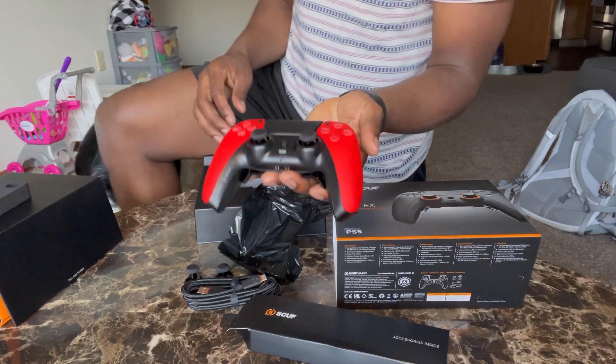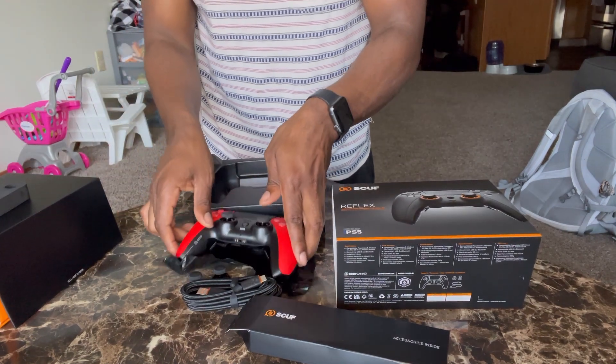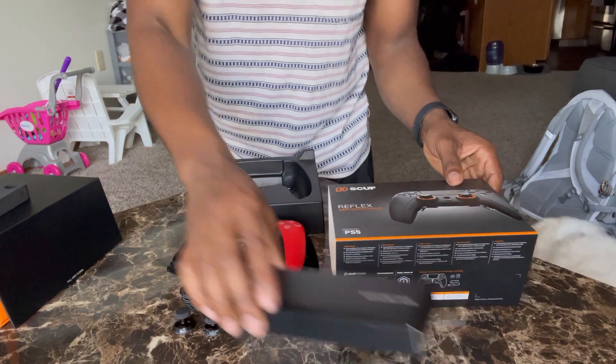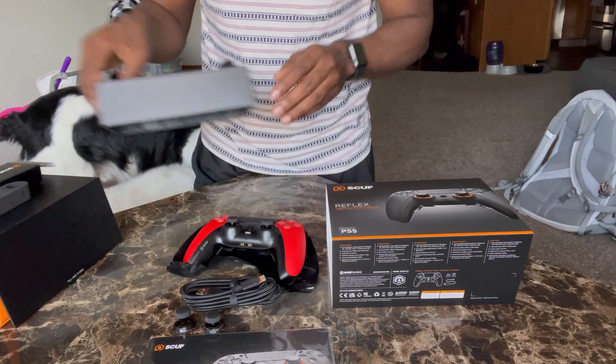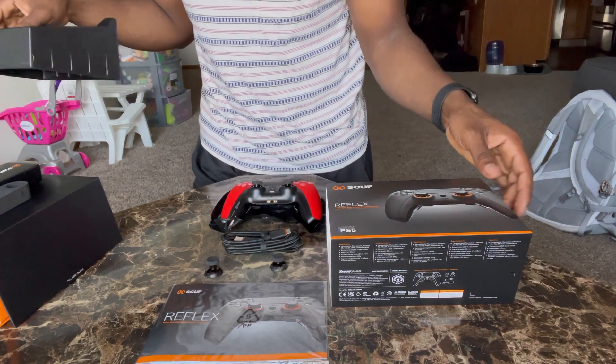Other than that, that's the Scuf controller for y'all. I just wanted to do an unboxing real quick before I go to the gym — why not, right? So y'all get a good look at that right there.